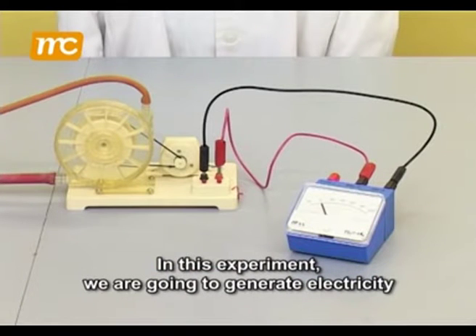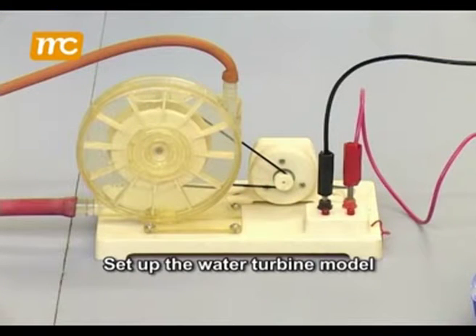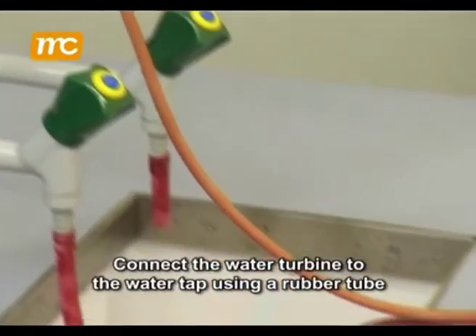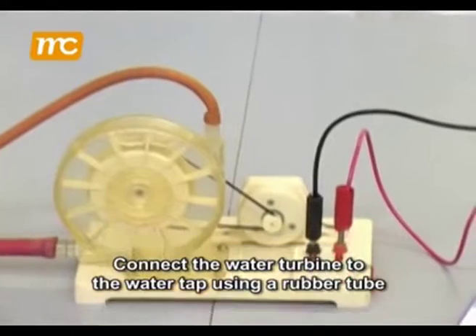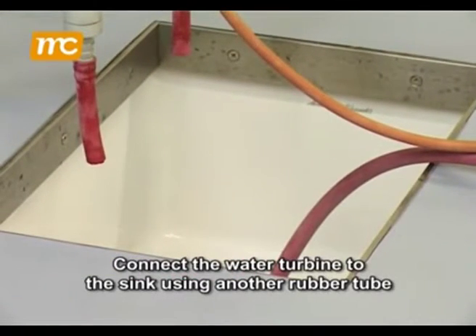In this experiment we're going to generate electricity using a water turbine model. Set up the water turbine model. Connect the water turbine to the water tap using a rubber tube. Connect the water turbine to the sink using another rubber tube.